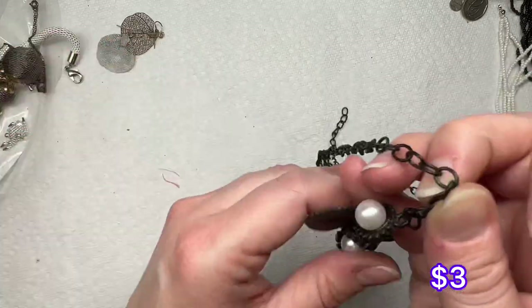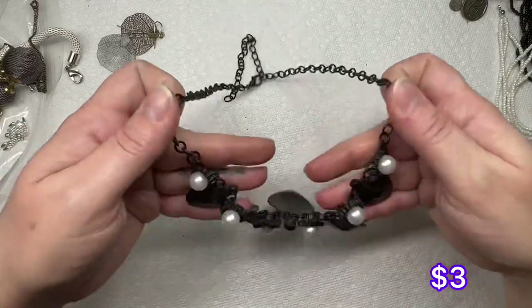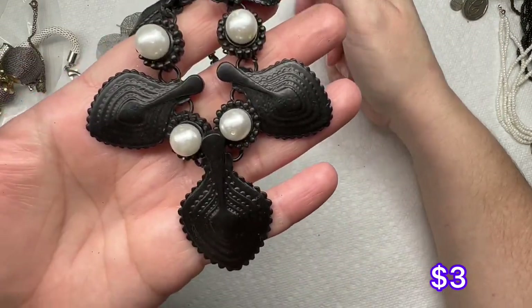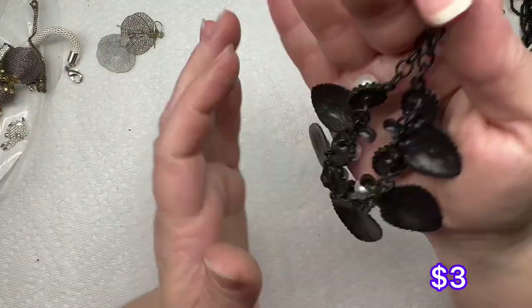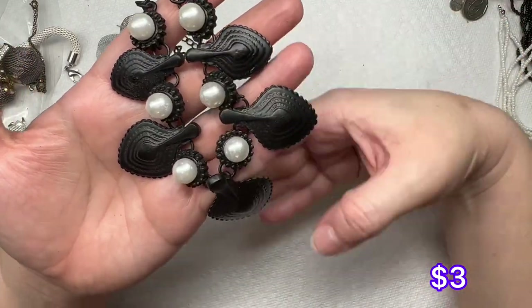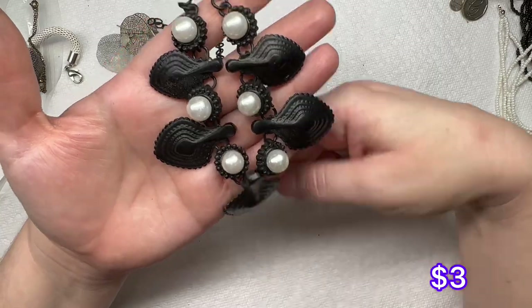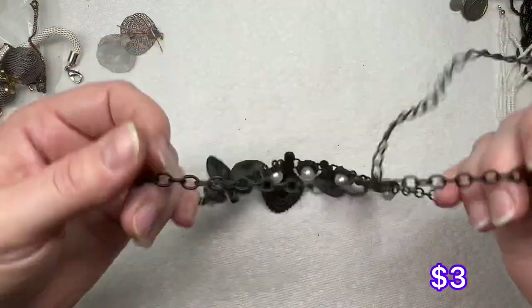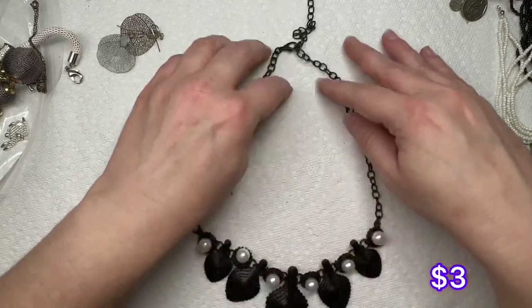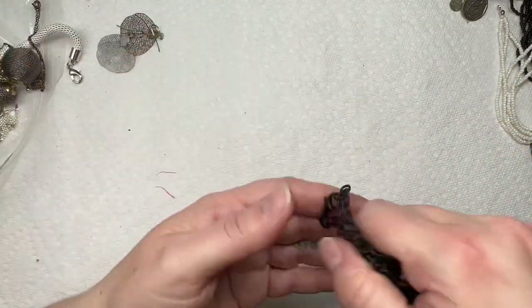This is a little black metal piece, which is neat — I don't find too many black metal pieces. So that's nice, it's nice to have something different. It has faux pearls and you've got these little details. It's got an extender, so that's nice.